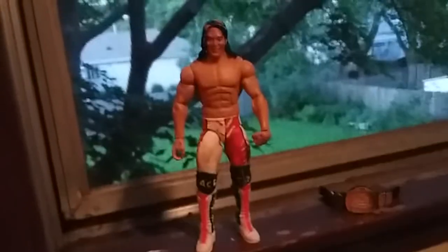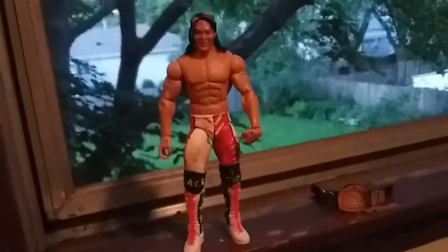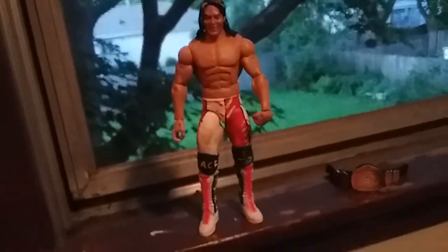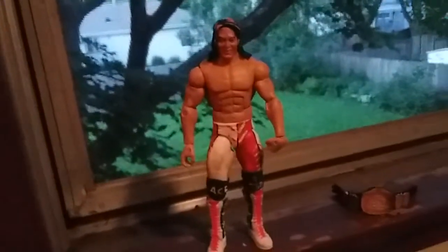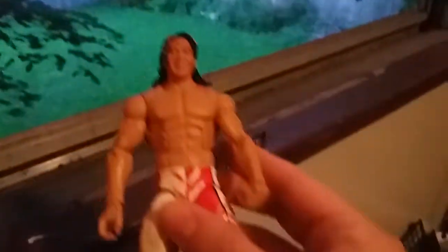So as you can see here, we have New Japan Pro Wrestling sensation, the Ace of the Universe, the once-in-a-century Ace, Hiroshi Tanahashi. Or in Japanese, Tanahashi Hiroshi, which is pretty much just the same thing, just backwards. So let's get a look at the Ace of the Universe.